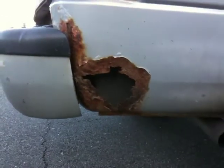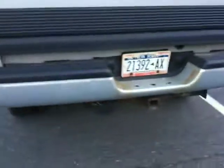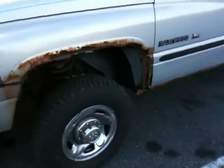A little rust starting there. Huge hole, just a huge hole. Back tailgate, crispy and a half, an edge. Mud flap is missing on this side. Rusted out.